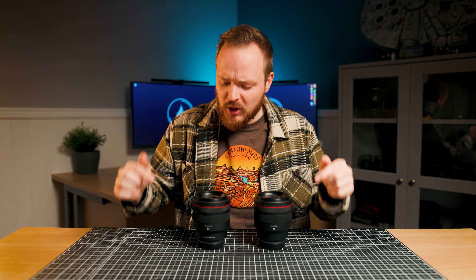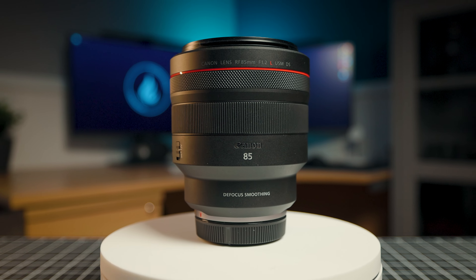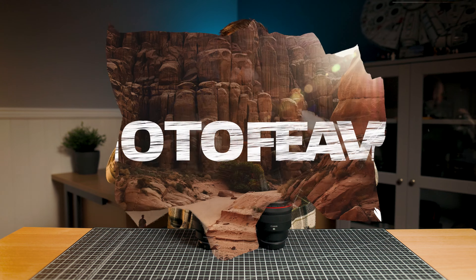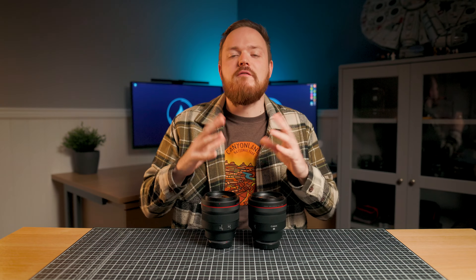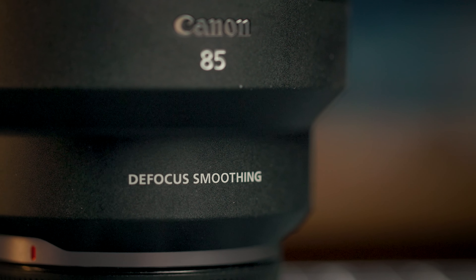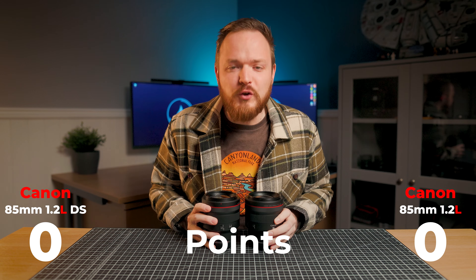Today I'm going to be doing a lens shootout between these two incredible portrait lenses — the Canon RF 85mm f1.2L versus the Canon RF 85mm f1.2L DS. There are very few lenses on the market that are genuinely unique, and the 85mm f1.2L DS is one of them, offering a defocused smoothing element like no other lens, giving you beautiful background blur. But the question is, is it actually worth it? Today I'm reviewing both lenses to work out which one deserves a spot in your photography camera bag.